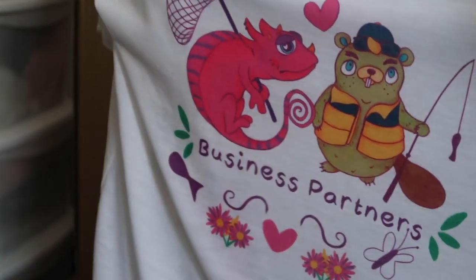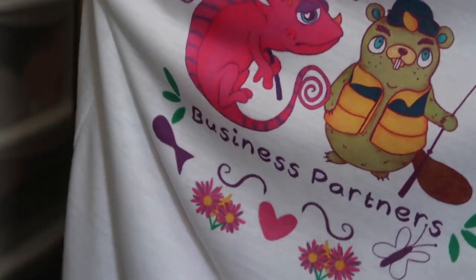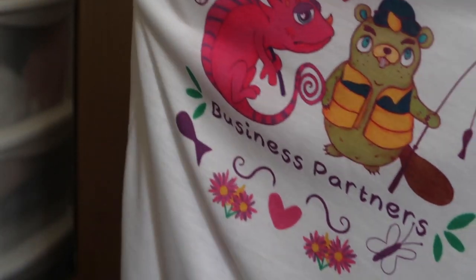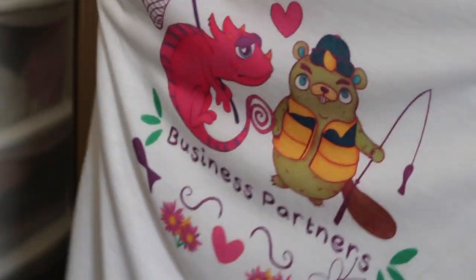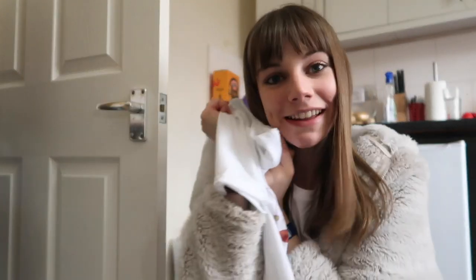I am much, much happier with this final design, so I'm going to print one more which I'll then photograph and put up on my website for pre-orders. I'm so happy with how this has come out — now it's time to put it on and take some photos!